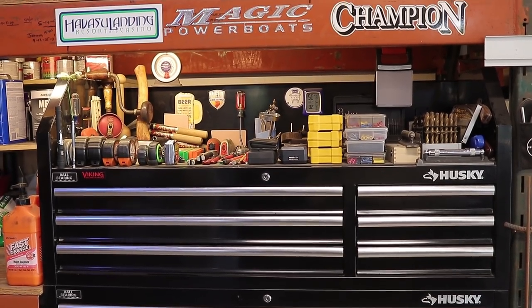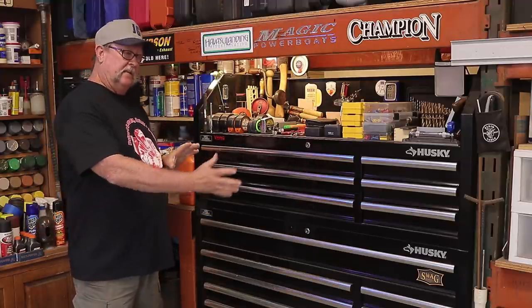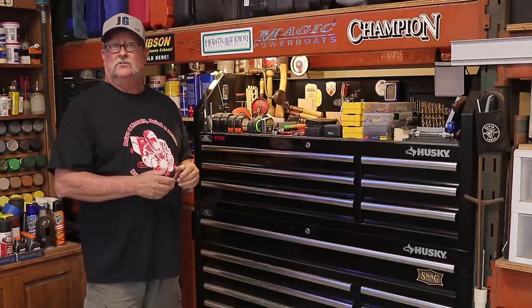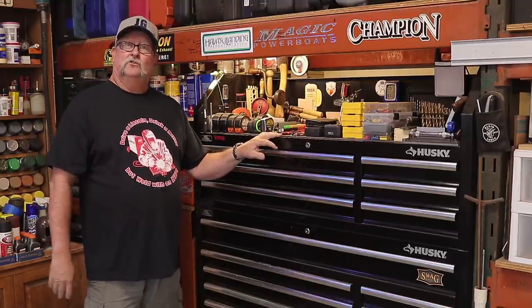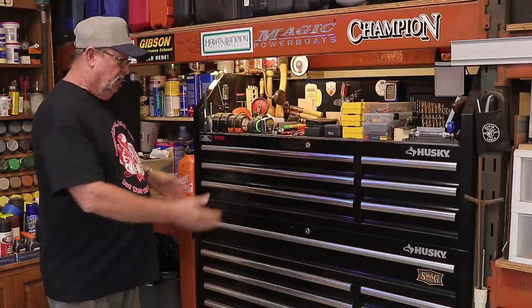When I was in the market for toolboxes, I knew I wanted something big — at least 52 or 56 inches wide — and something tall to fit my space. When I started looking online, I was surprised by the prices: starting at $2,000 and going up to $6,000–$8,000, which was way out of my budget. Then I came across this one — the Husky 52-inch toolbox at Home Depot for $598.